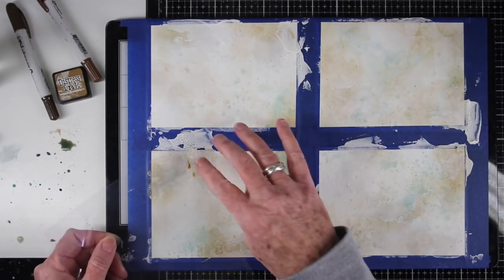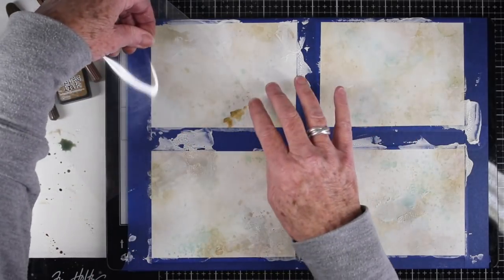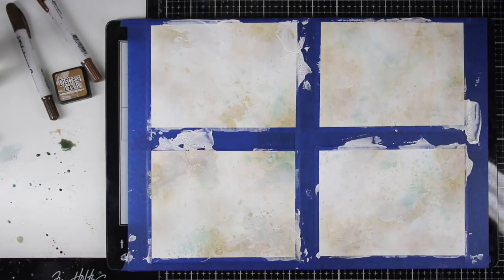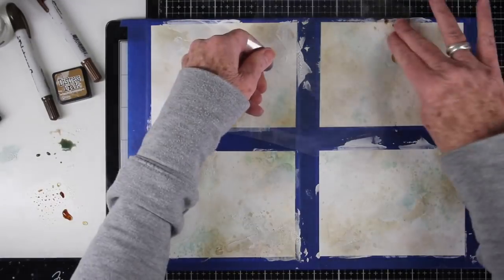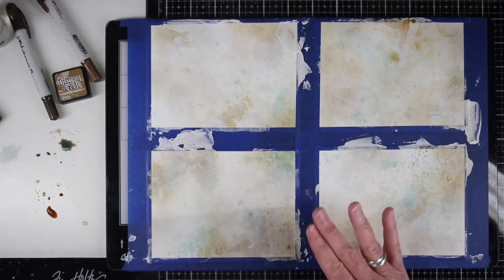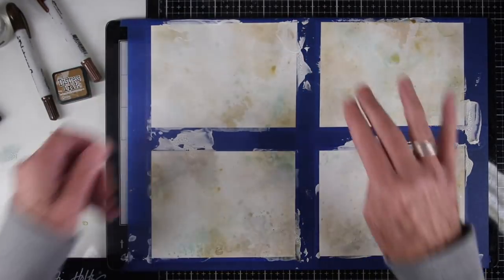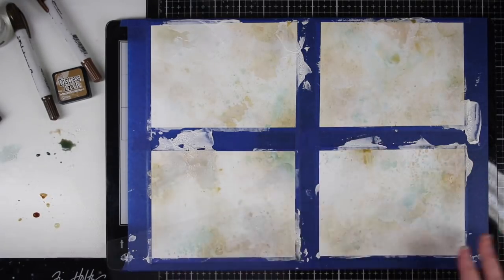Then I decided to bring back my acetate — I really enjoyed this process, just pushing that ink in and kind of dragging it around as I go. I'm dragging the acetate into the ink on my work surface and adding a little bit more color as I need it, then maneuvering the color around. I'm just adding in more colors, layers and layers, until I'm happy with my backgrounds.